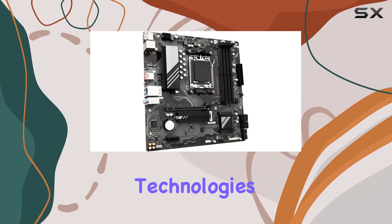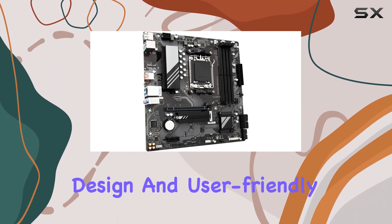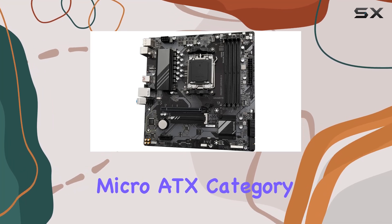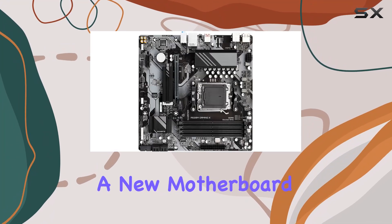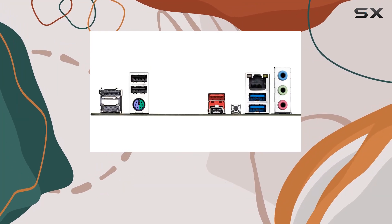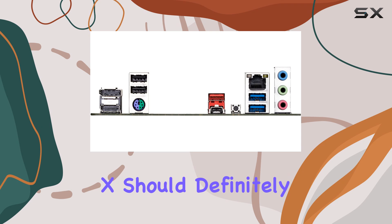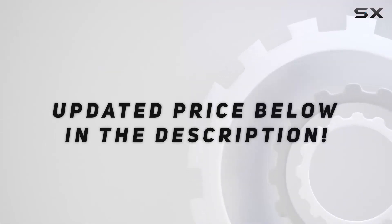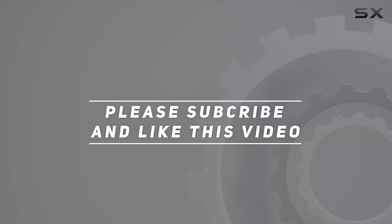Its support for the latest technologies, robust power design, and user-friendly features make it a standout choice in the Micro ATX category. If you're in the market for a new motherboard that delivers great value and top-notch performance, the Gigabyte A620M Gaming X should definitely be on your radar. Check out the video description for an updated price, and thank you for watching.